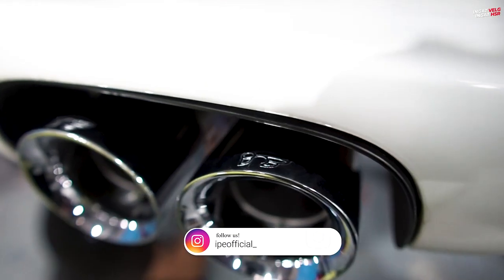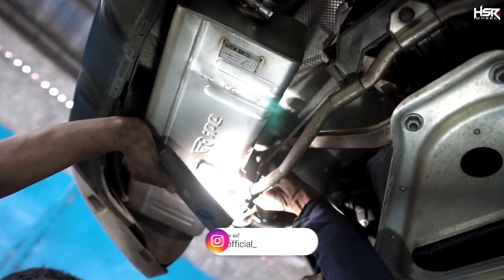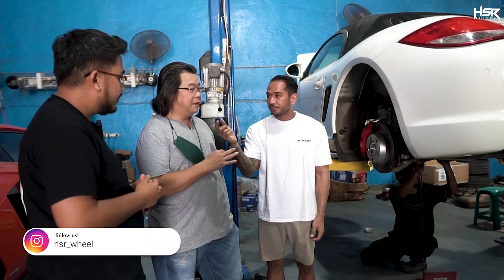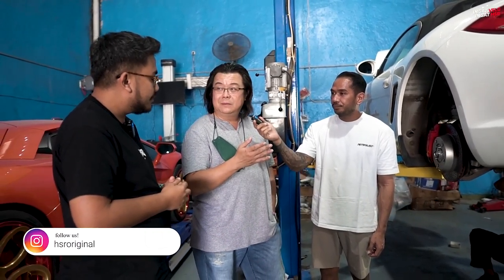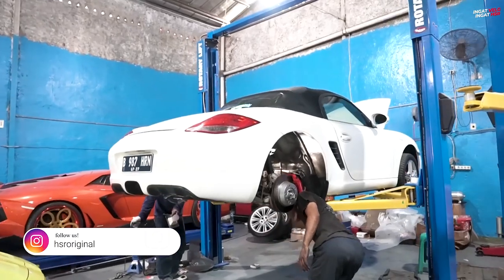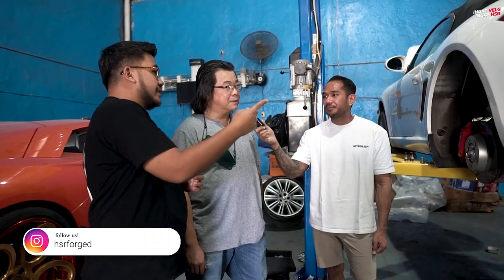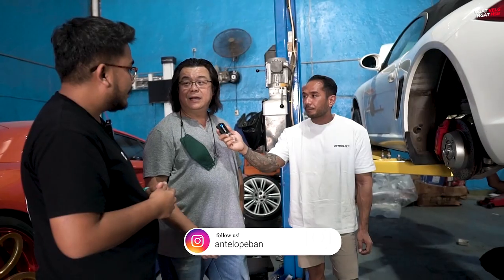This is already installed — IPE. What is the difference? If we talk about the exhaust, if someone wants to change it, they can. From stock, they can change to this. It's a new upgrade. The sound changes. If you change it, if you don't change it, that's fine too. That's the second point. For this specific car, is there a plug and play? Because they make specific equipment, so for this fitment it's plug and play — no need to modify the chassis.